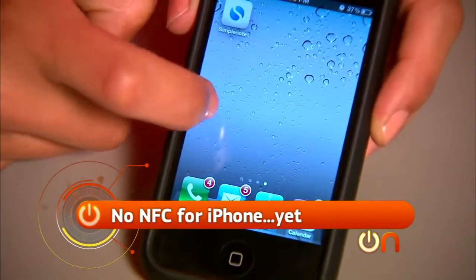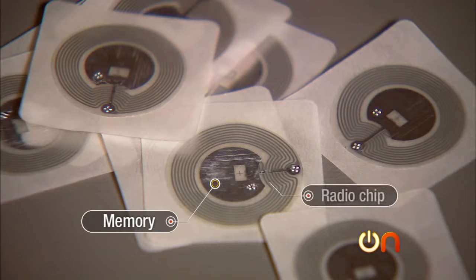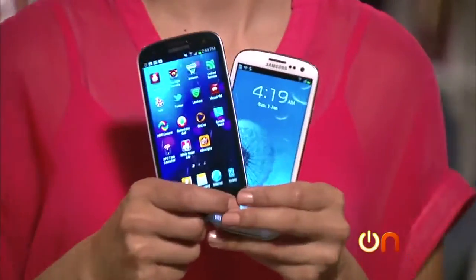iPhone? Not yet, but there are some rumors it'll be included in the next model in the fall. These tags have a teeny bit of memory and a radio chip attached to an antenna — all in this super thin chip — but there's no battery. It actually draws power from the device that's reading it, and in our case that's the phone.